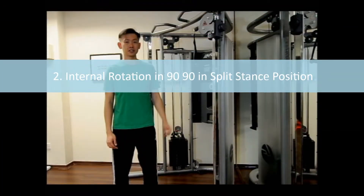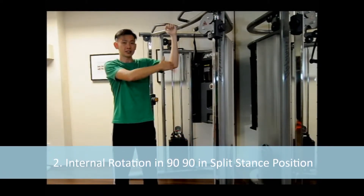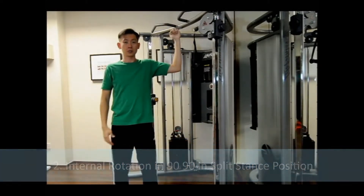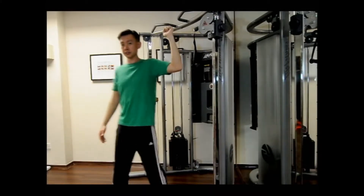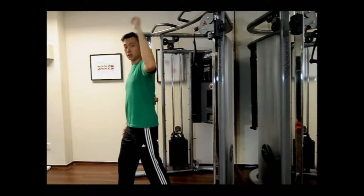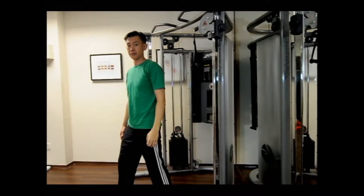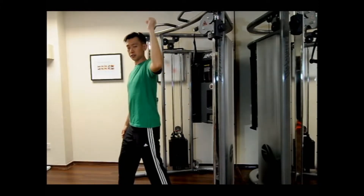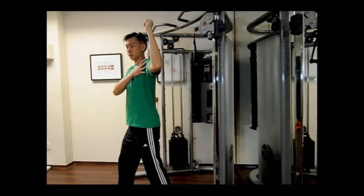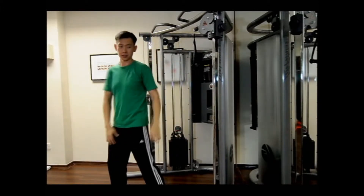The next exercise is an internal rotation with a 90-degree abduction angle and a 90-degree elbow flexion. You're going to move through 90 degrees in this position. This exercise trains the subscapularis muscle of your rotator cuff muscle group, and as you work on it, you're going to learn how to stabilise the shoulder while effectively stabilising with your rotator cuff muscle.